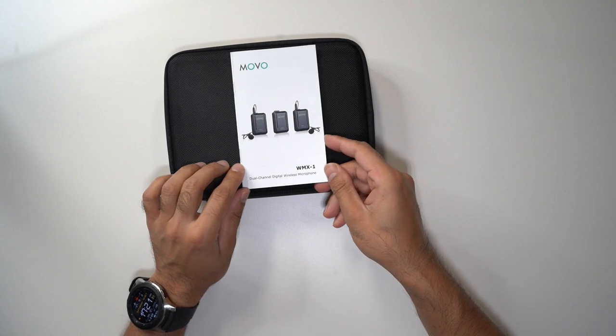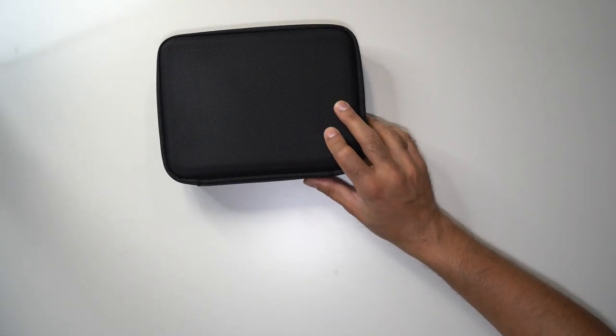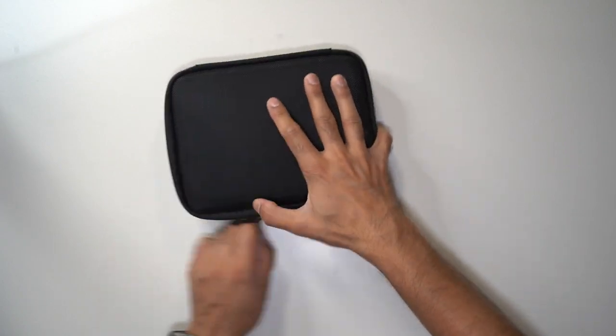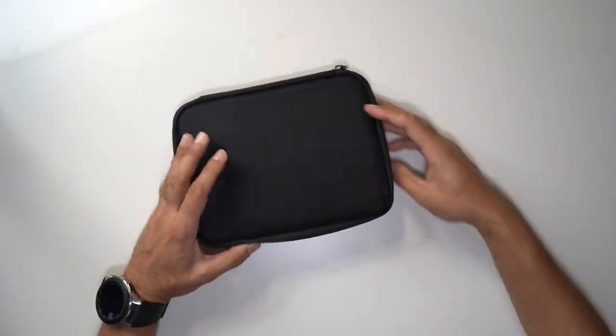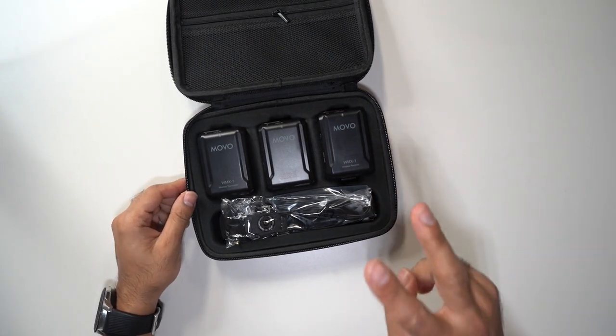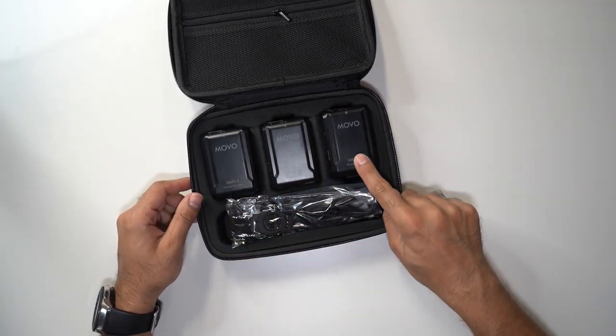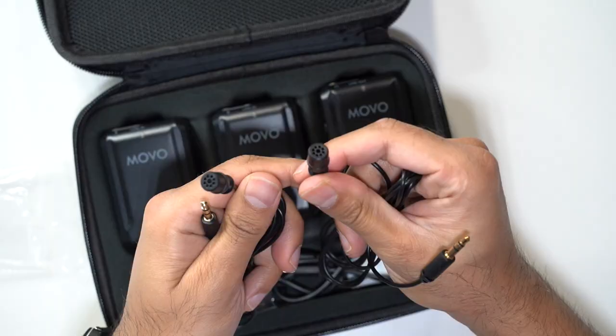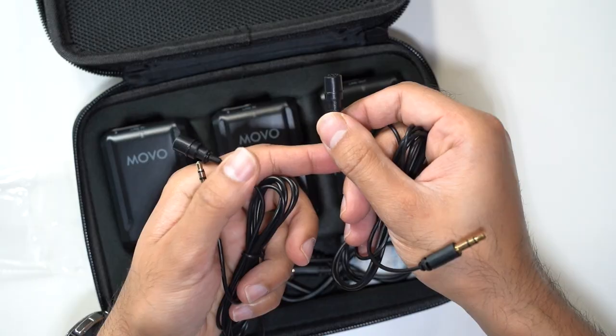In the box you get a user guide and a very nice carry case. Opening it up, you have two wireless transmitters and one receiver. In the first packet you get the two wired lavalier mics.